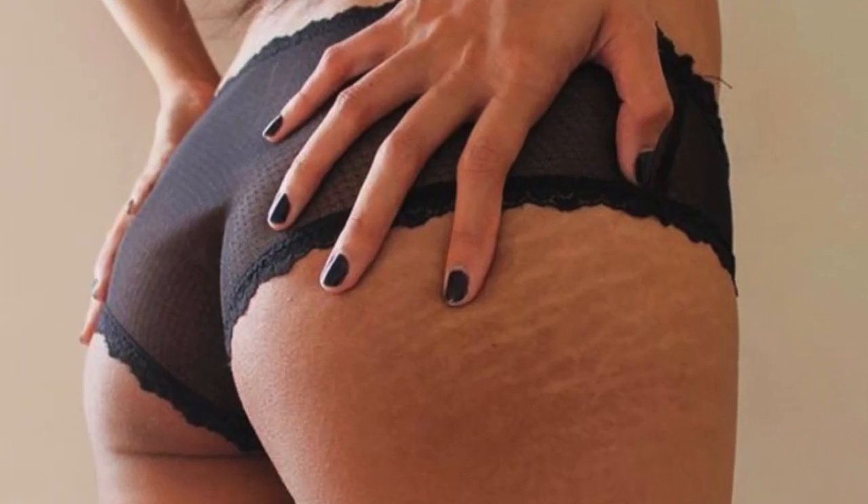Do you suffer from stretch marks, whether it's in your arms, your butt, your legs, inner thighs, outer thighs, your stomach?